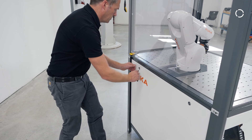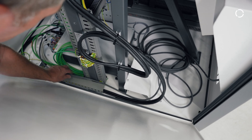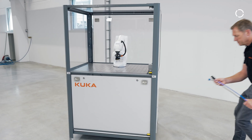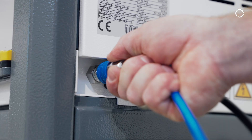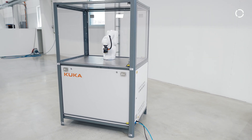For better access the long-sided covers can be opened. Now we connect the power and air supply on the interface back side of the cell. Please double check all connections for a perfect fit. Now the basic cell is ready to use.